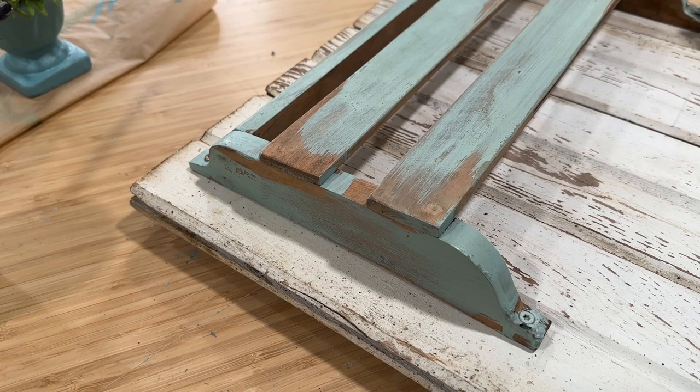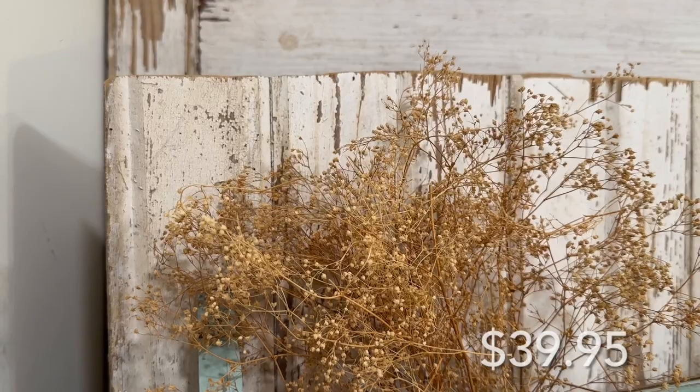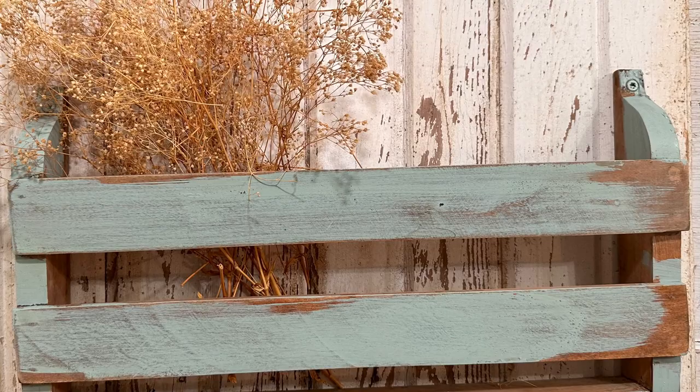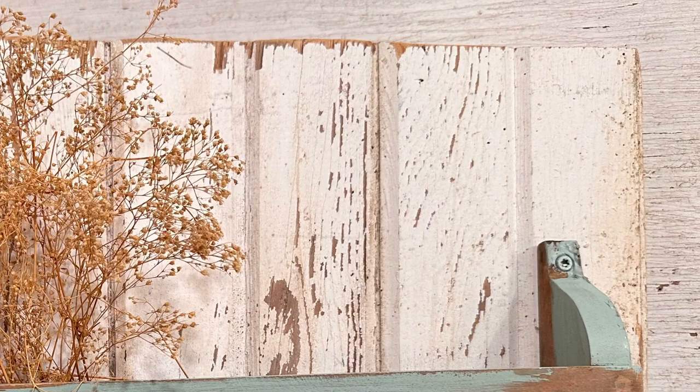I would have to say that Americana is hands down my favorite new color. I am just in love with this beautiful soft green and how easy this paint makes my thrift flips. Drop me a comment down below — let me know what else you would include in this cute little wall pocket besides the floral.